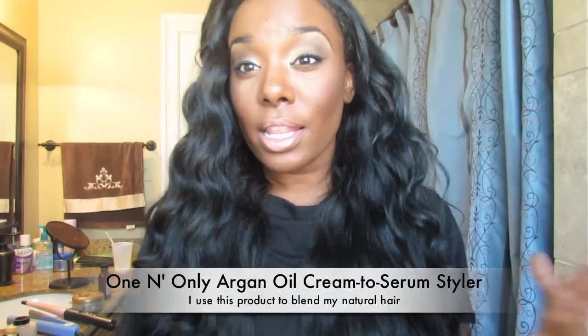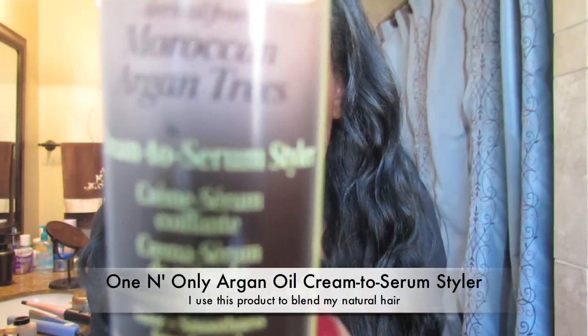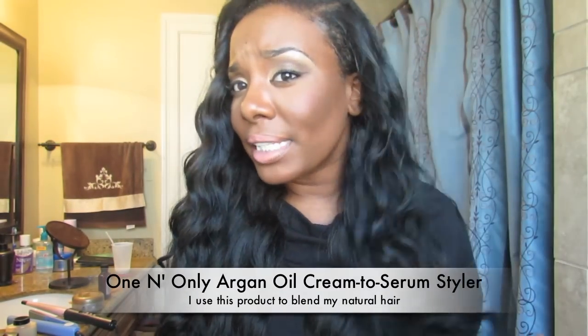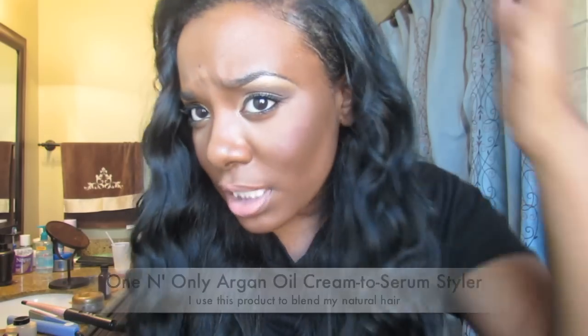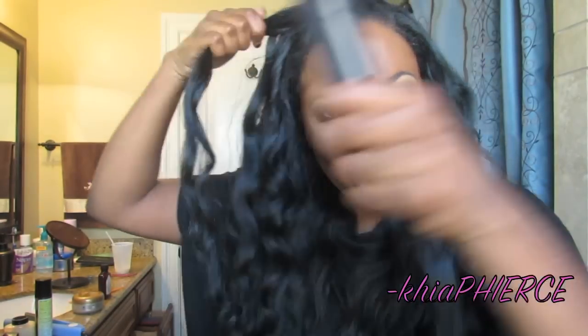My camera was about to die so let me hurry up. I did my leave out off camera. What I do with my leave out is just put the argan oil cream serum styler on it — I love this stuff. I found it at Sally's and I'm in love with it. It has argan oil and it's a heat protectant, frizz control, smoother, and styling cream all in one. I put a little bit on my leave out and it adds shine. Then I take those pieces and curl them with the curling wand to match the weave — that's all I do to blend.